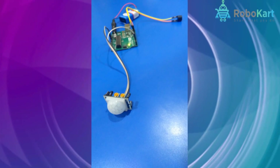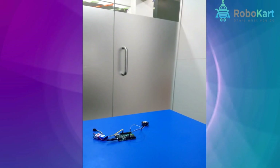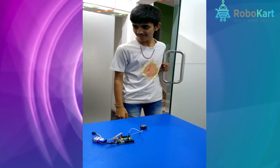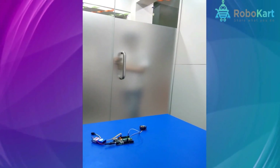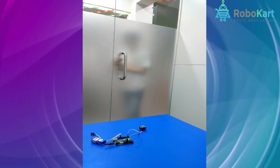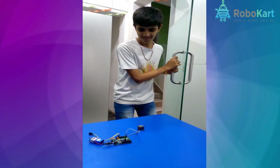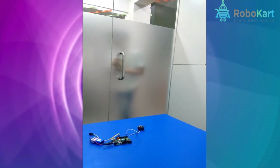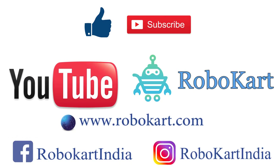Now coming to the live project, this is how the live model looks. In this video you can see that when a person enters inside the room, the PIR sensor detects the motion and the buzzer buzzes. When you go outside, the buzzer is off. To watch more videos, please like and subscribe our channel, RoboCard.